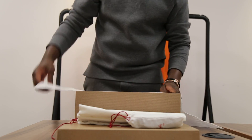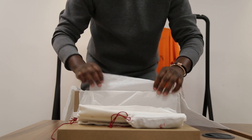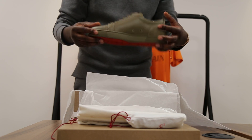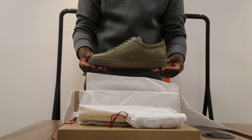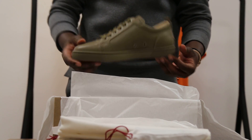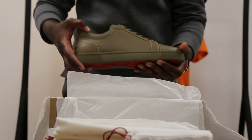Here is the Louis Junior Flat Calf in a khaki colourway. These are brand new — 2017 Autumn Winter. Perfect for any outfit.